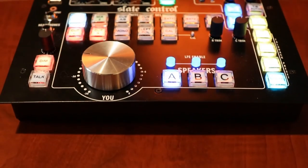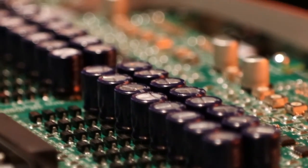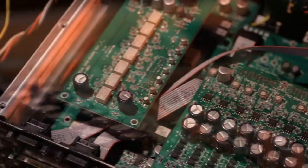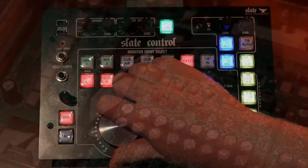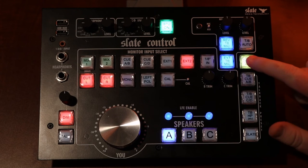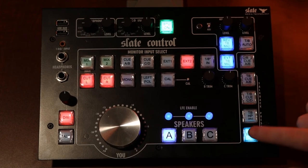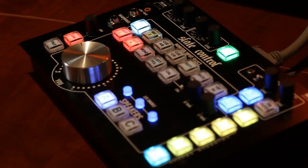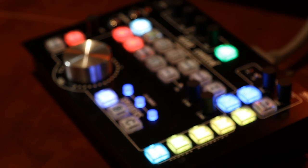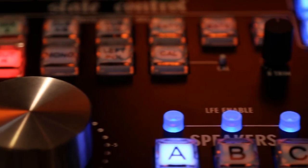All in all, I feel the build quality is done extremely well with this device. All the knobs feel very firm and nice when I turn them. All the switches feel like they're well-made and will last for thousands of button presses. The illumination is very bright and clear, so you'll be able to see which buttons are engaged and have no problems hitting the correct button when making a selection.